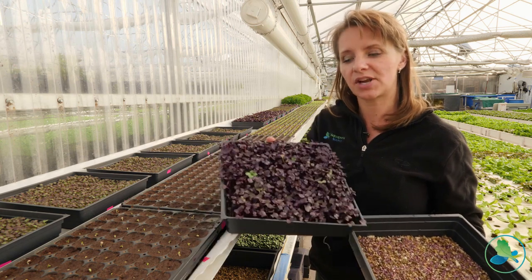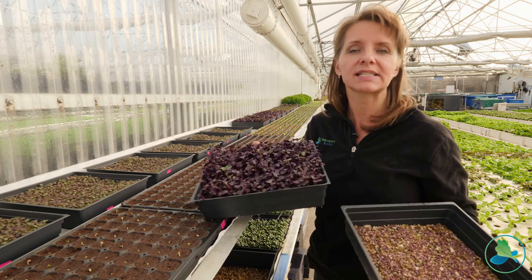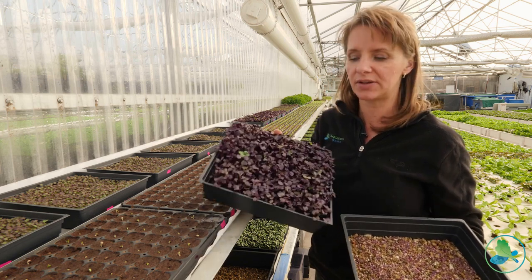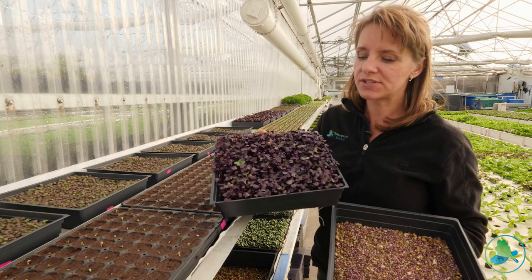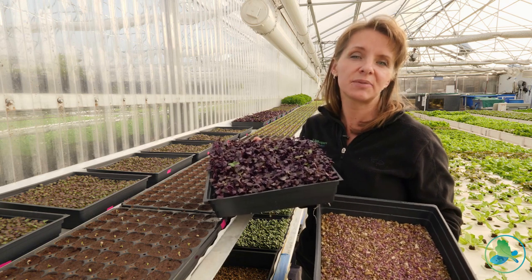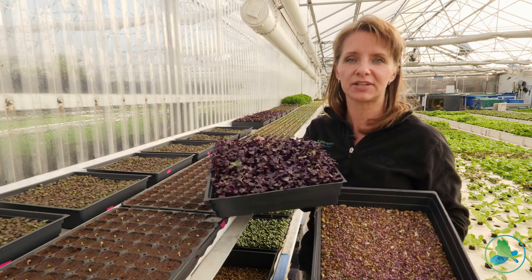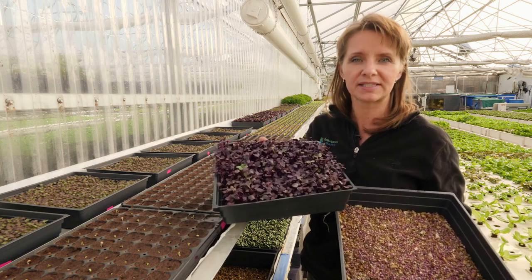The reason most people don't make microgreens their whole business is that a chef may want one flat, but then they're also asking for six cases of lettuce — and they'll go through the lettuce fast while using the microgreens all week. Chefs use these for soups, salads, sandwiches, anything to decorate the plate. It's a good way to make a little extra income alongside your aquaponics setup.